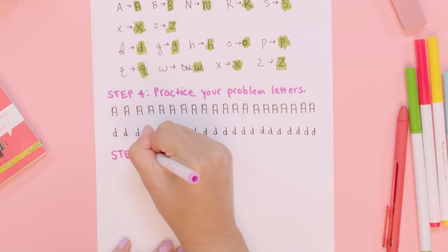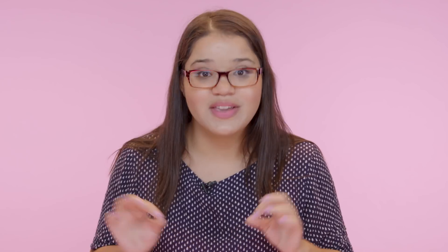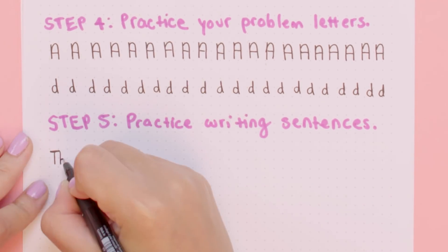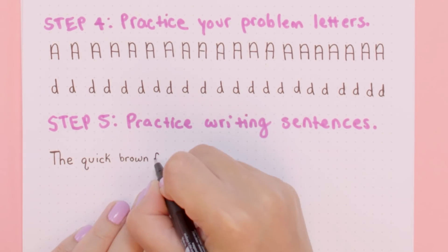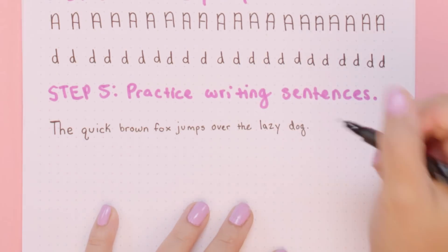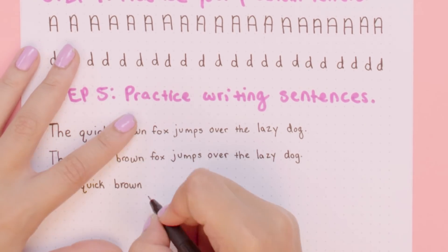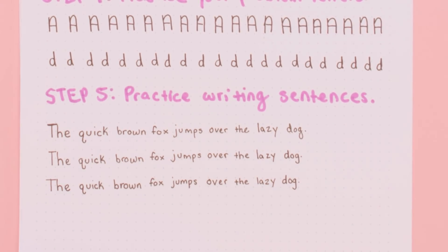The next step is to practice writing your new letters in sentences and think about the transitions. The key here is to go very slowly and be very deliberate about how you're writing. Because if you just write how you normally do, it'll be easy to slip back into how you used to write. See, I started going fast and I accidentally put the H and E together again. That's why you have to write very slowly.